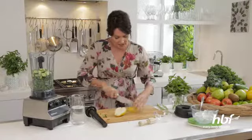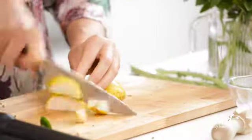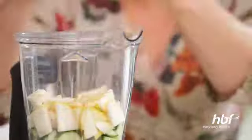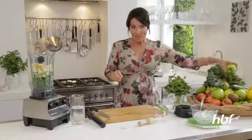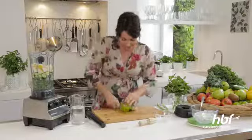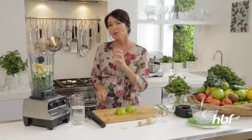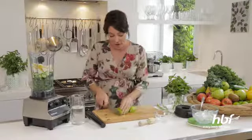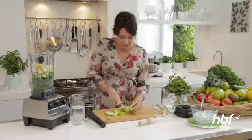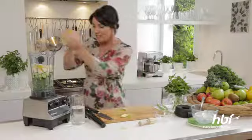So I'm just going to, I'm not even coring the pear, just going to roughly slice it up and pop it in. Next, a green apple — an apple a day keeps the doctor away. Now if you don't like your smoothies too fibrous, you could just add a little bit of apple juice here. That would work well too, but just make sure you get 100% natural apple juice. So in goes the apple.